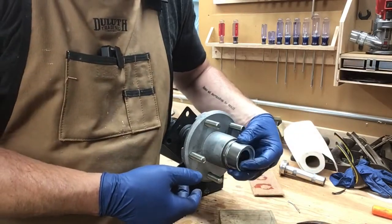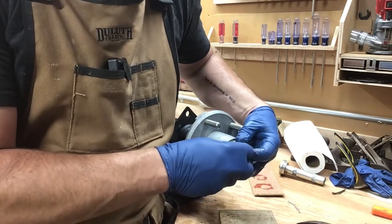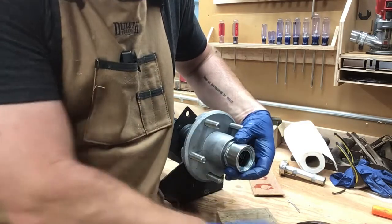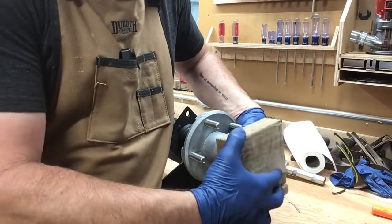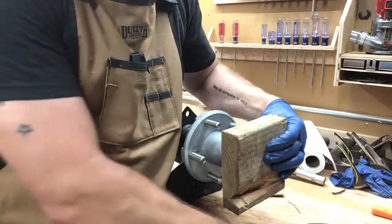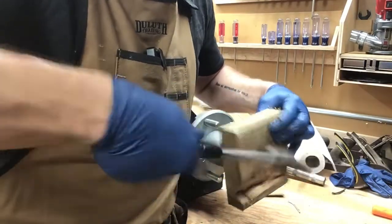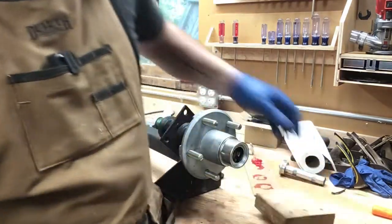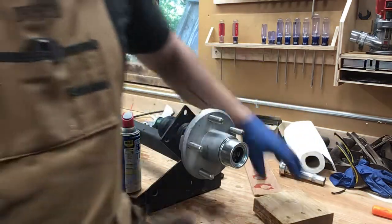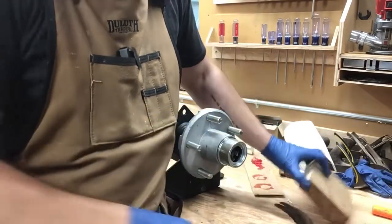To install this dust cover it's going to be similar to that oil seal — you want it in there straight, not crooked. You can try hammering it with a hammer, but I'm going to use a wooden block to spread that hammer force out. Go until the tone changes. A little bit more to go right there. Perfect.